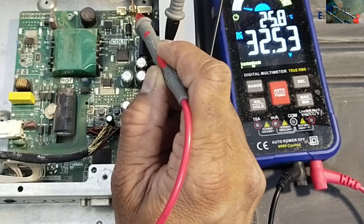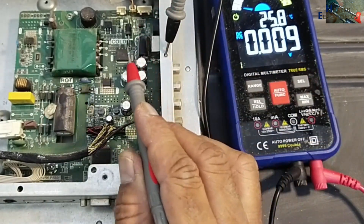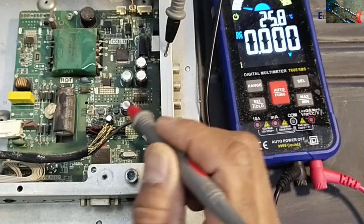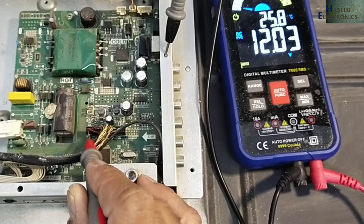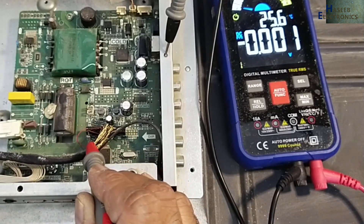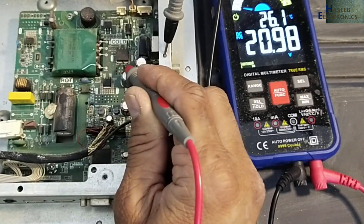I will switch on again — yes, 33 volts — and then the power is dropped. That means the backlight is making a problem. If I check panel voltage, panel voltages are present on the LVDS connector red wire. Panel voltage is good, 12-volt rectifier good, 20-volt rectifier good.